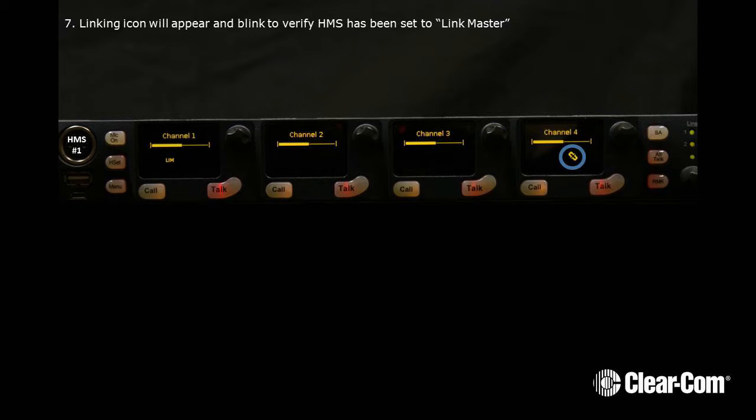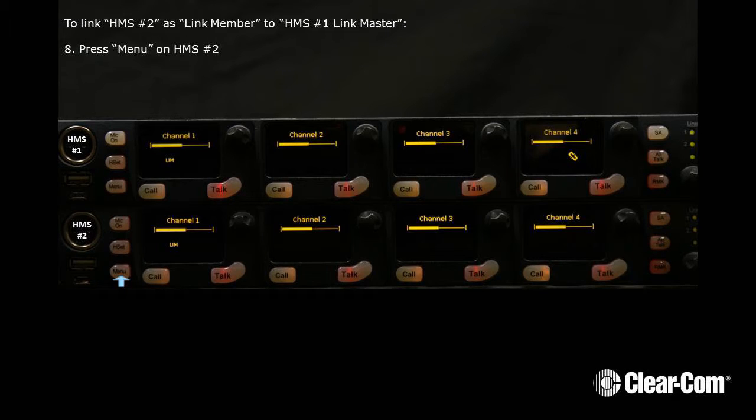The Linking icon will now appear and blink to verify HMS number 1 has been set to Link Master. To link HMS number 2 as Link Member to HMS number 1, Link Master,